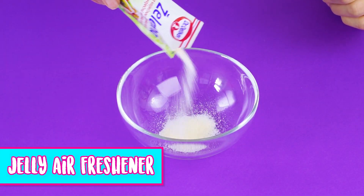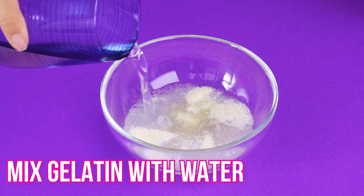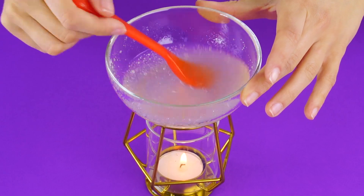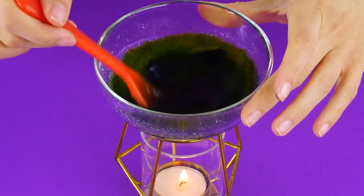Jelly air freshener. Here's a hack to make the air smell sweet in your room. Just mix some gelatin with water and stir it well. Now use a candle diffuser to heat up your gelatin mixture while you stir it with a spoon. Add a bit of food coloring and about a teaspoon of glycerin.